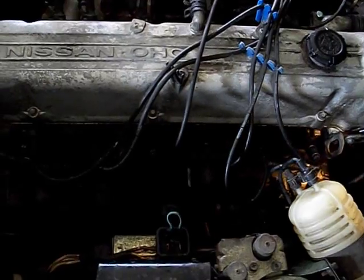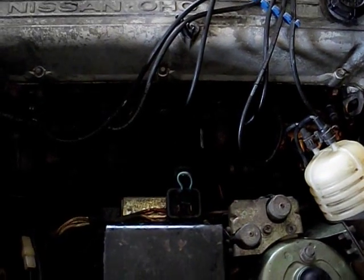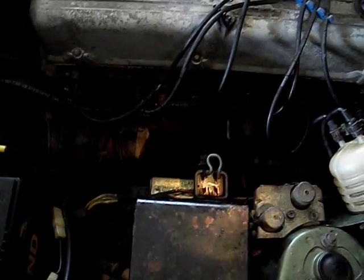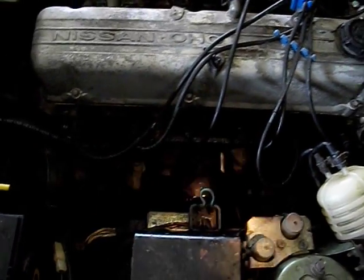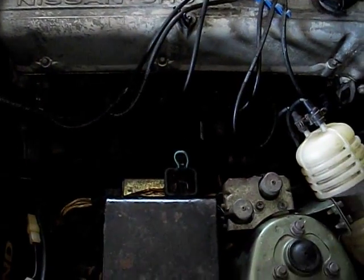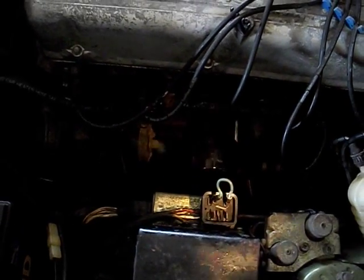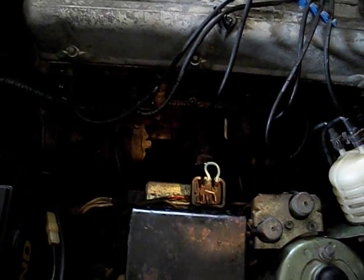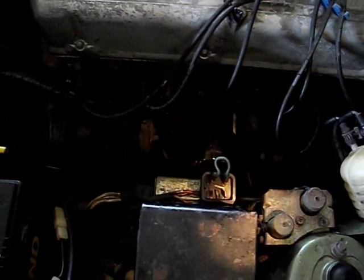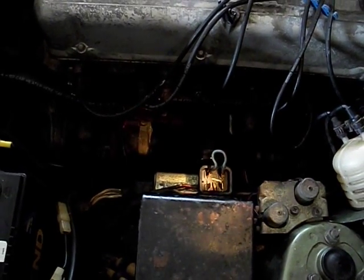I thought it was kind of odd that blowing a fusible link and taking your alternator out — if it fails — would completely shut down the body electrical. But when I looked at the schematic, sure enough, the fusible link doesn't just go to the alternator; it goes to the key switch and everywhere else. That black link with the white wire does more than just the alternator, obviously, because if it had been just the alternator it would have popped and my charge indicator would have shown it was no longer charging.